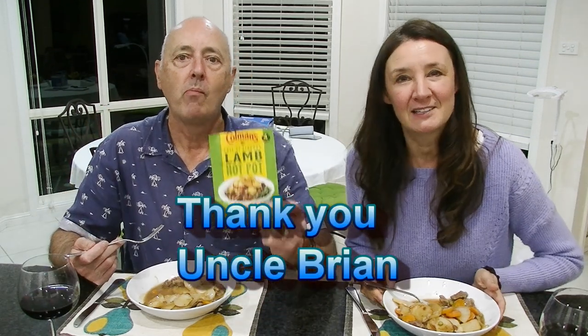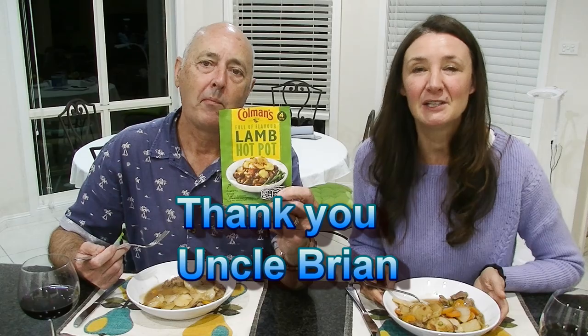Thank you so much Uncle Brian for sending us this — we really do appreciate it. And if everyone in the comments below could please thank Uncle Brian, because without him this wouldn't be possible. Bye all. Bye.